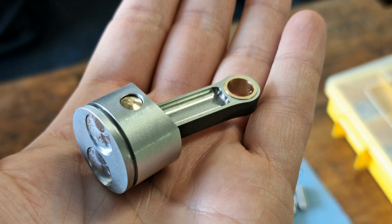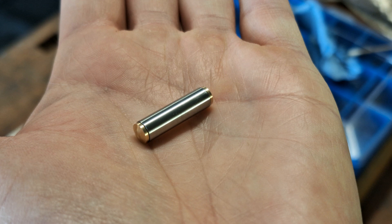Here you can see the finished piston with connecting rod. The piston has one piston ring made of cast iron. The piston itself is made of an aluminum high-silicon alloy and has 7.5-degree cranked clearances for the two valves. The piston pin is made of hardened and ground steel and has two bronze plugs as limiters.